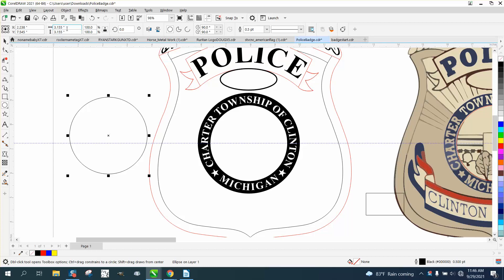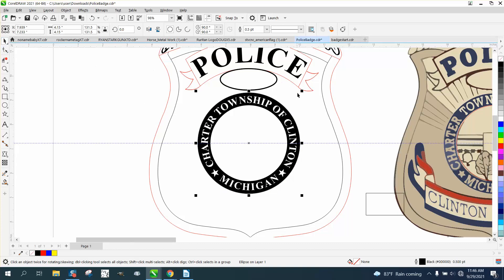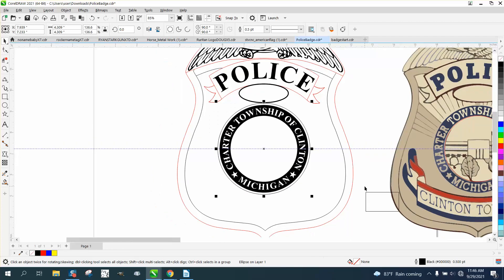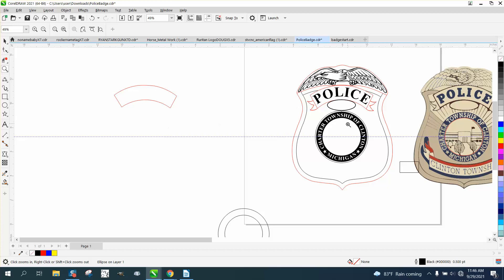Four point one five. Let's bring it over and see if it's just a hair bigger — it's actually the same size. So let's hold down the Shift key and just make it a little bit bigger. I'm just trying to give us a gap for these other lines to go to.